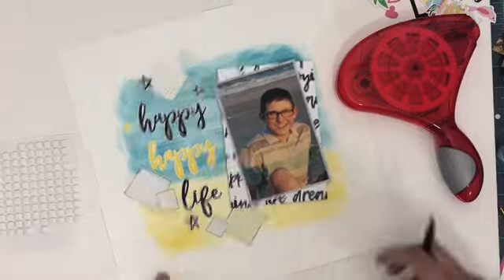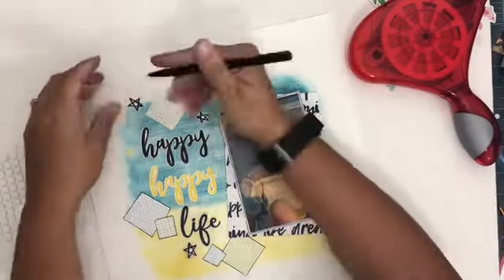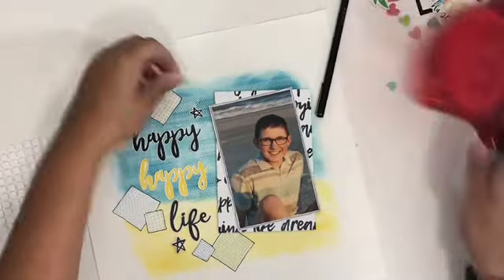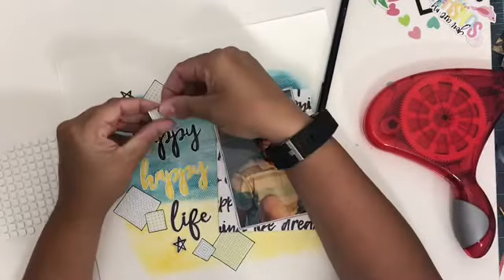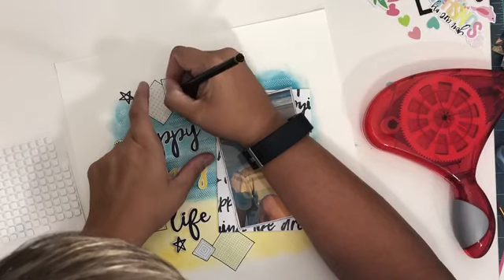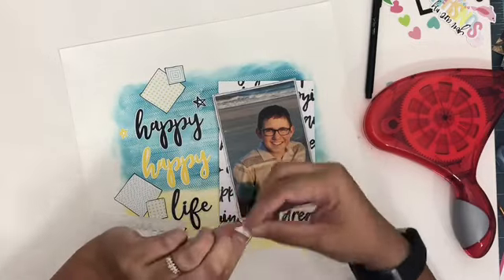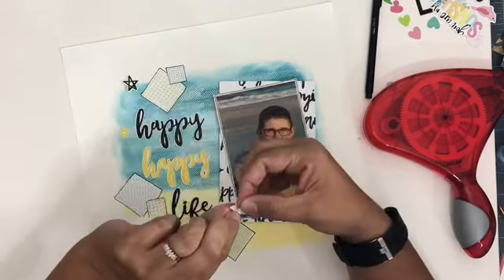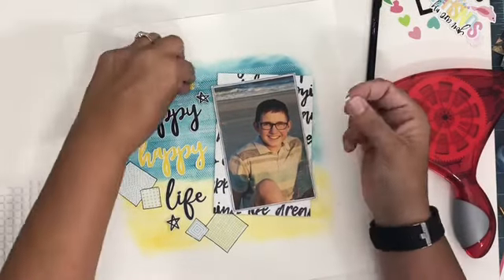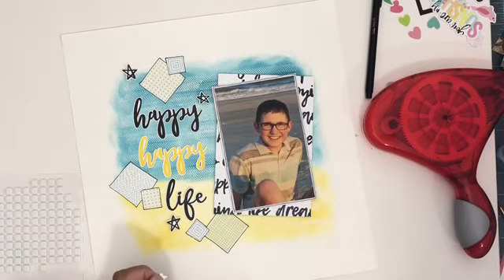This whole page kit is from Pretty Little Studio — it's a mixture of both the page kit and the embellishment kit from them. It's got some really pretty girly colors, but I was also able to make it work really nicely for a boys layout. I love it when collections work for both genders, especially with three boys — I often have more boy layouts to do than girl layouts, so I need that option for sure.